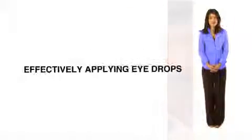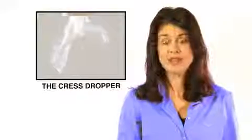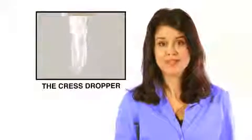No matter your age, gender, or ailments, the Crest Dropper provides a safe and significantly more effective way to apply eyedrops. Now that you've been introduced to this new innovation, please ask your doctor for more information. Thank you.